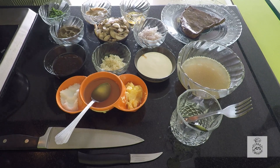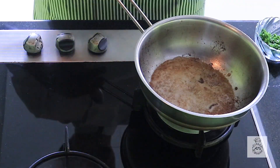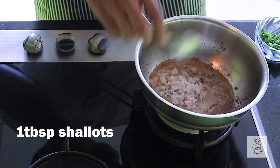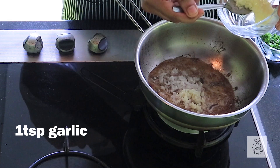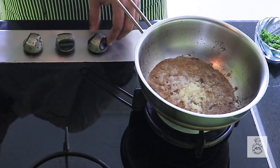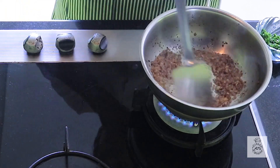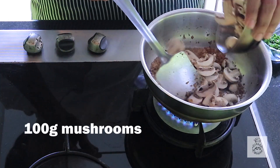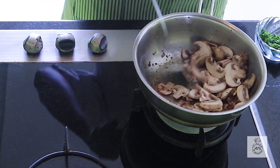Now we'll make the sauce. First, add the shallots into the same pan, then some garlic, and sauté it. Now we're going to add the mushrooms — about 100 grams, sliced into thick slices.